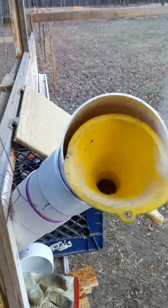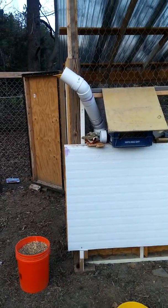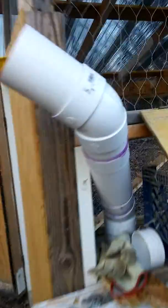I don't get too technical with things, but I think it's a wonderful addition. I don't actually have to walk into the chicken house to get either the eggs or the feeder.